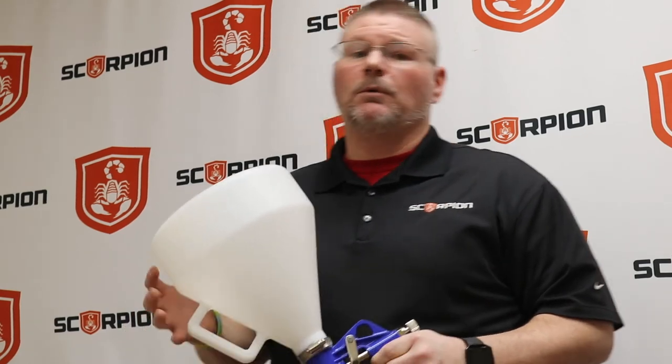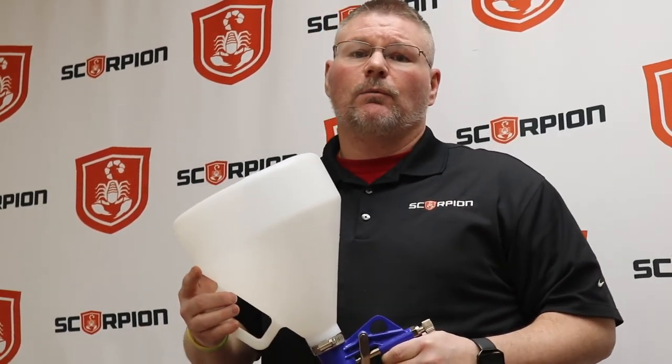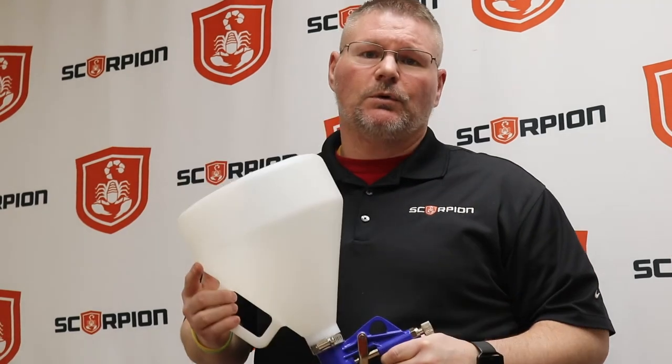So remember, if you have any questions about the LMR or how to clean this gun, you're more than welcome to give us a call at 1-800-483-9087. Visit us on our website, www.scorpioncoatings.com. And remember, Scorpion — protect what's yours.